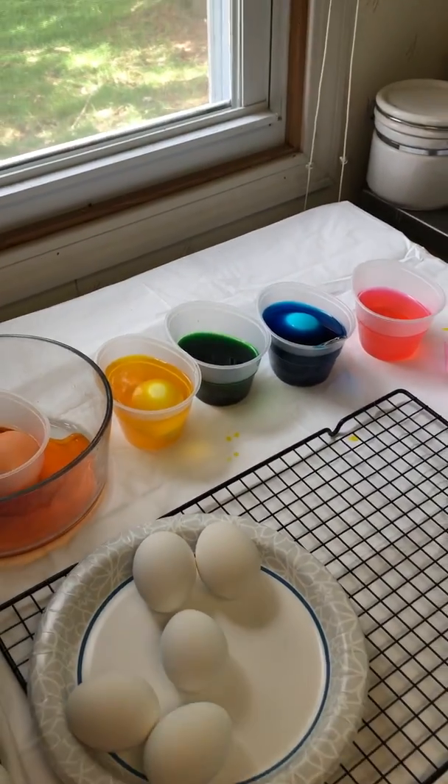Hi everybody, it's Demo Friday. So every Friday I'll be taping some sort of lab experiment. Today we're doing dying Easter eggs and the science behind it.